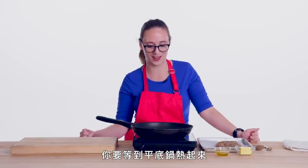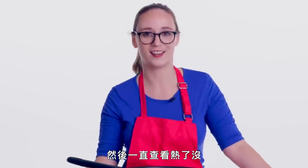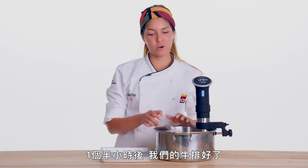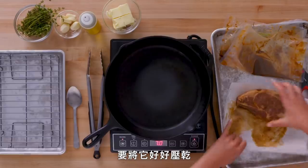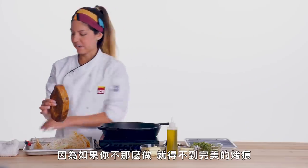You just want to wait for the pan to actually be hot. I have a tendency to put it on and then be like, is it hot yet? So I'm gonna try and be patient. An hour and a half later, our steak gets ready to go. We're gonna take it out of the water. It's very important to dry it very well because if not, you're not gonna get that perfect searing.